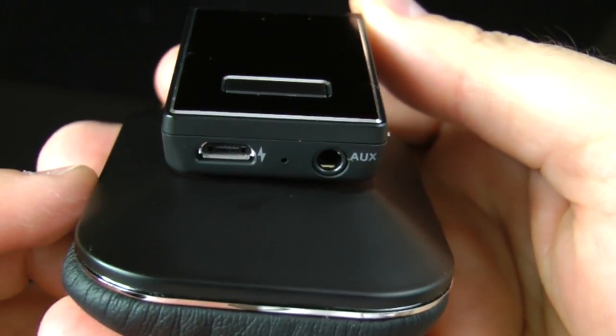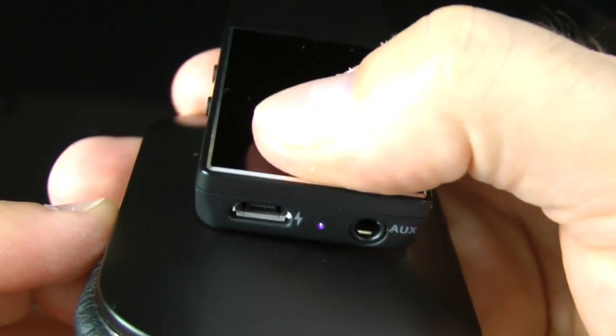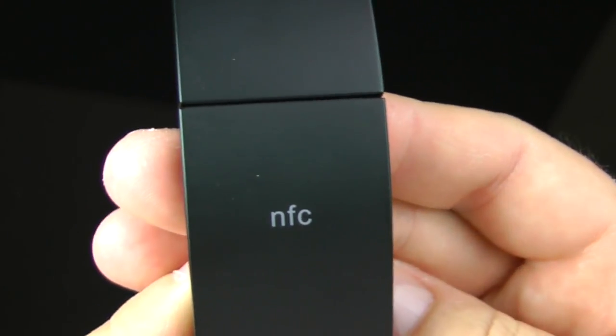Holding down the main button turns it on — hold for about four to five seconds and it powers up. Doing the same thing again powers it off; hold for about three to four seconds and it turns red to indicate it's off. This headphone has a 16-hour play time when fully charged.